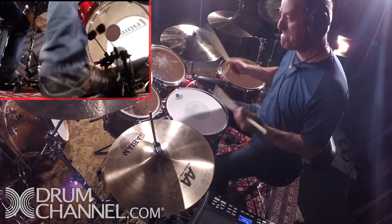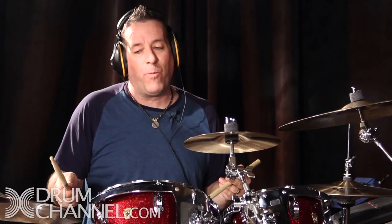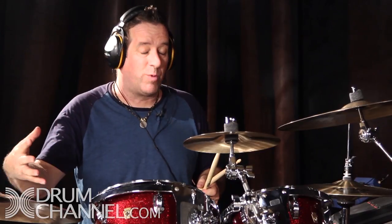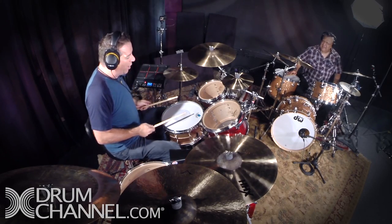A lot of people have probably heard of the double shuffle, where your right hand and left hand are playing the exact same rhythmical pattern. I do that with the train beat, which is cool because it gets you off the snare drum and onto a different timbre — which is usually a challenge with a train beat since you're kind of just stuck on the snare drum.